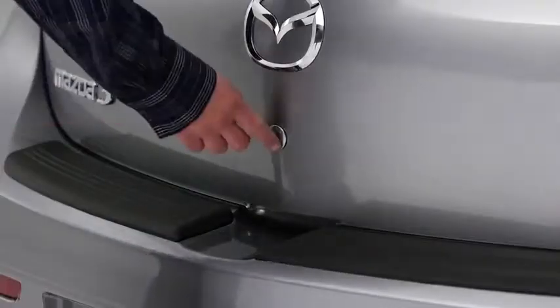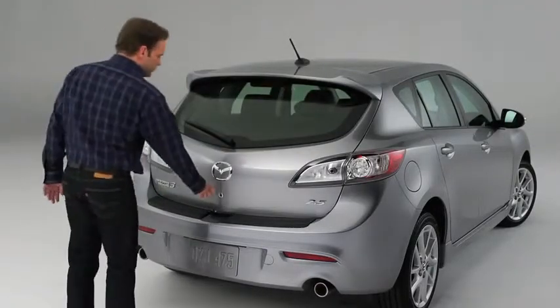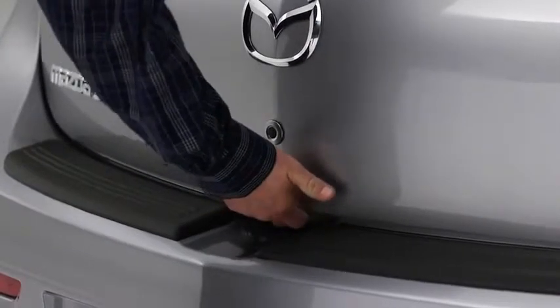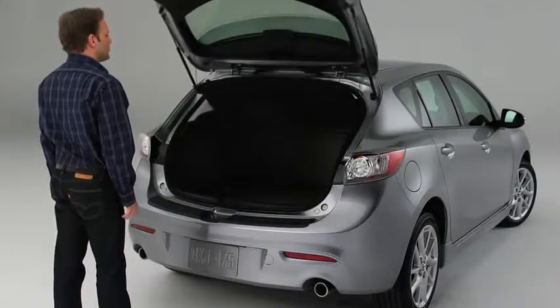To open the liftgate, press the electric liftgate opener button and raise the liftgate when the latch releases. For security reasons, if the liftgate is not opened within a couple of seconds, it will lock in a slightly open position. Press the liftgate opener button a second time if the liftgate locks in a slightly open position.